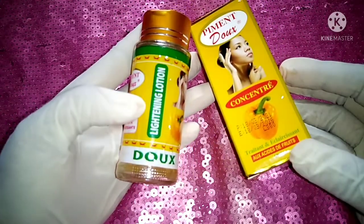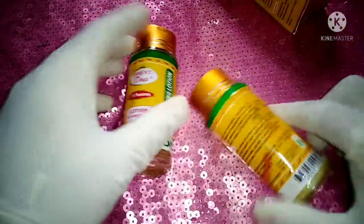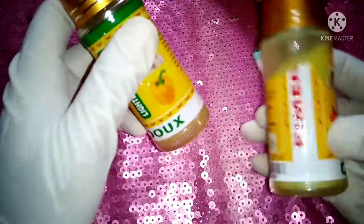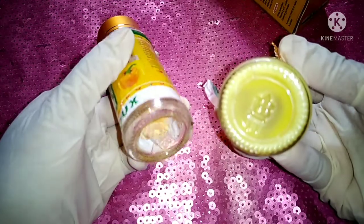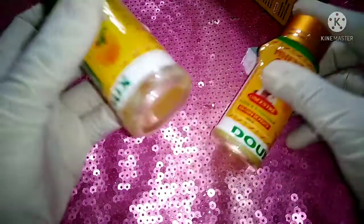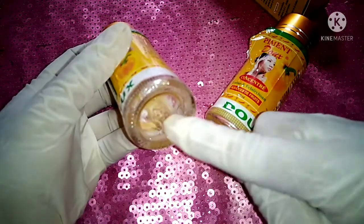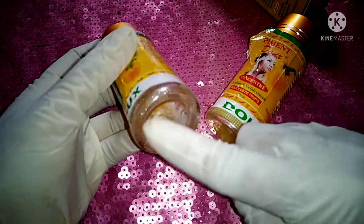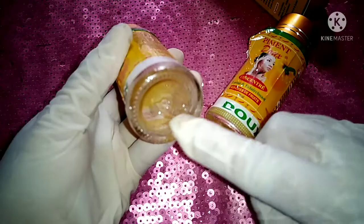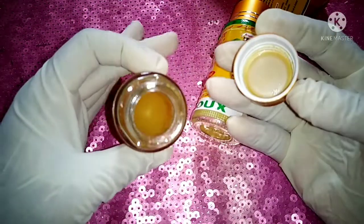I was thinking it was the serum but it's not. This is what the serum looks like — you can see from inside the serum is thick and yellowish, while this one is running like a toner. But once it settles down you'll see a starch-like residue, like when you keep starch for a long time. It's because I just shook this one.